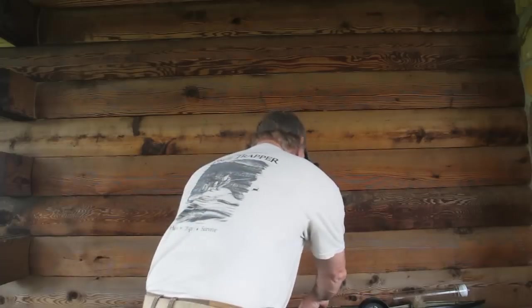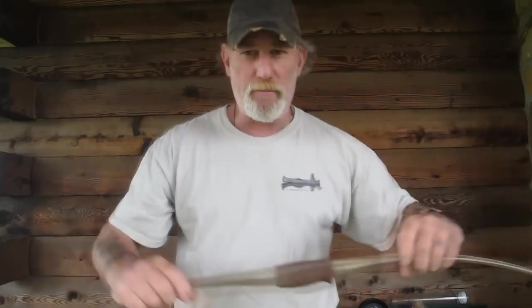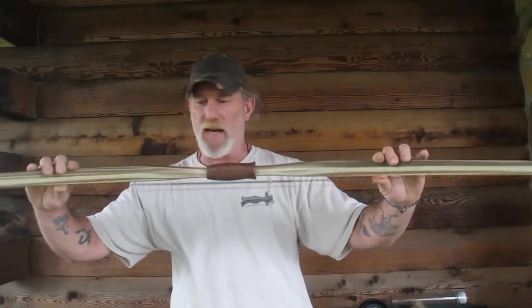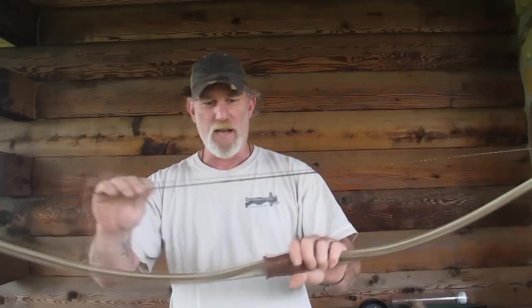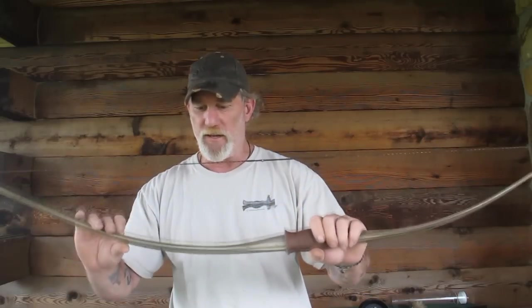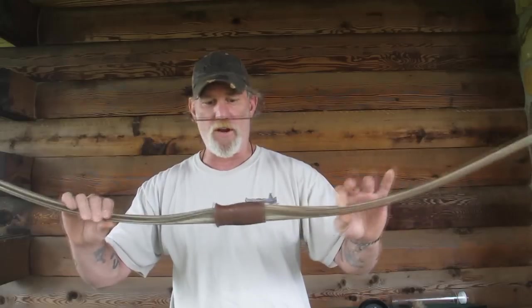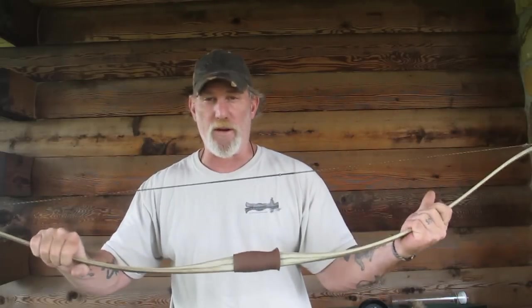You're going to get close shots, so it doesn't require heavy poundage. A 30 pound bow is plenty, and a good example would be a bow like this one. This is a Ben Pearson fiberglass bow purchased at a flea market not even three weeks ago for $30. It's in almost mint condition. I put a new string on it — it didn't have one. It's marked 35 pounds, and that's more than enough for bowfishing. It's all made out of rubber and fiberglass so you're never going to destroy it.